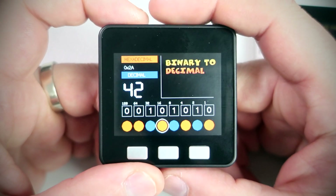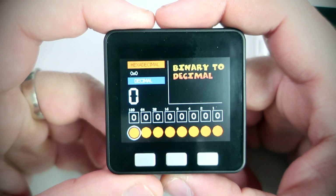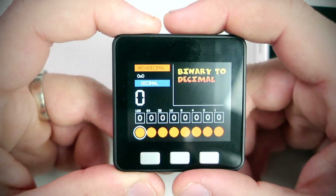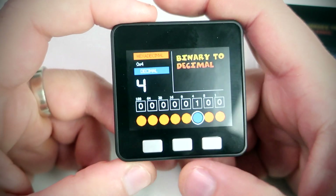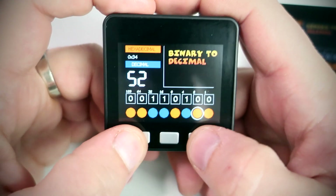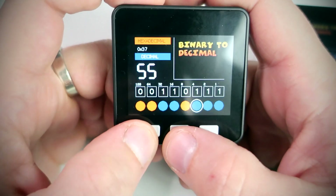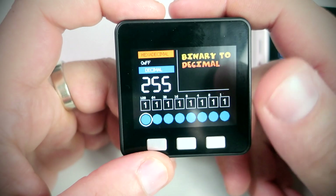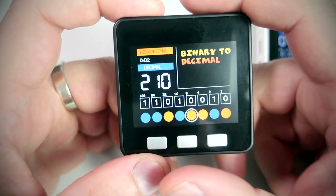And of course subscribe to this YouTube channel also. Here is this binary to decimal converter. It can convert these 8 bits or 1 byte to a decimal number shown here. With these 3 buttons I can select the bit I want, and with the middle button I can set it to 1 or to 0. The maximum number I can get is 255, so this way I can dial any number from 0 to 255.